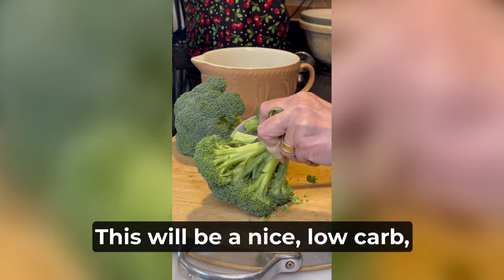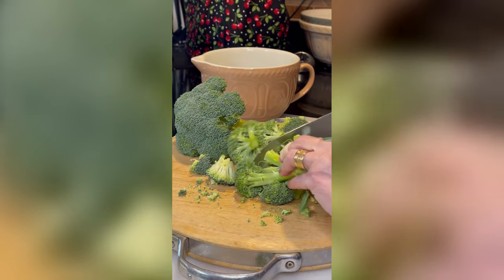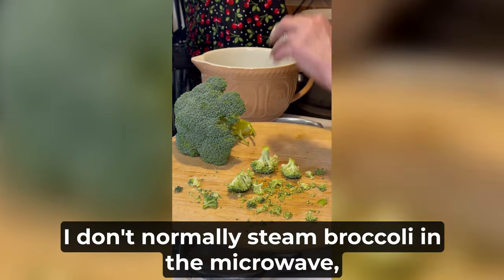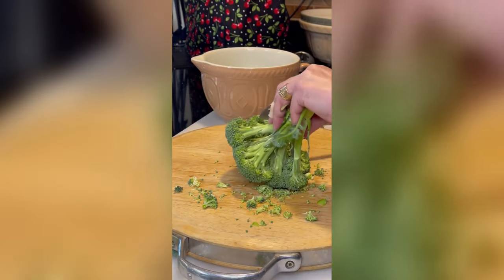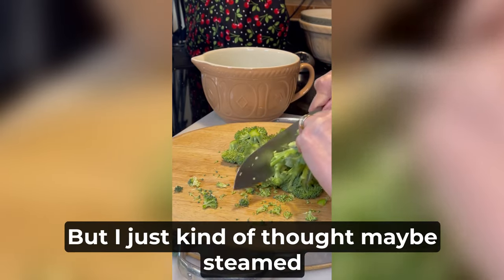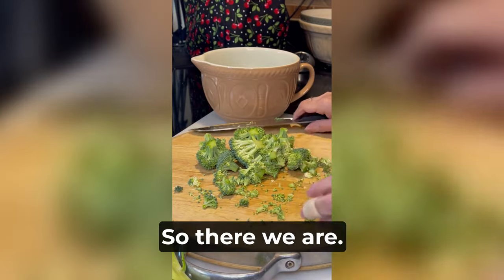This will be a nice low carb, keto-friendly vegetable side dish. I don't normally steam broccoli in the microwave, but as opposed to roasting it — with the cheese sauce I don't know, that could be done too — but I just kind of thought maybe steamed broccoli would be good with this. So there we are.